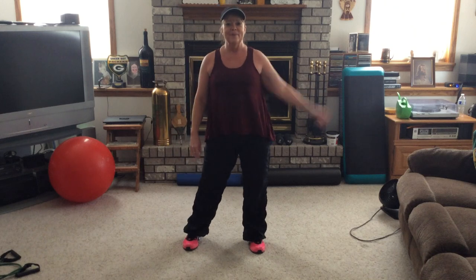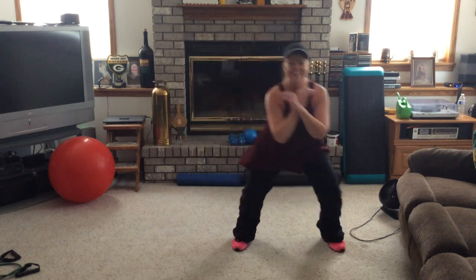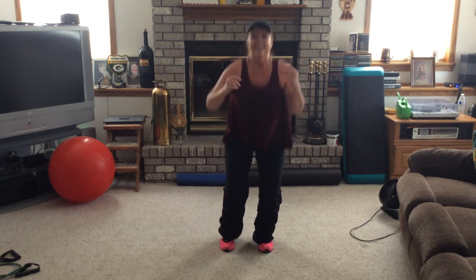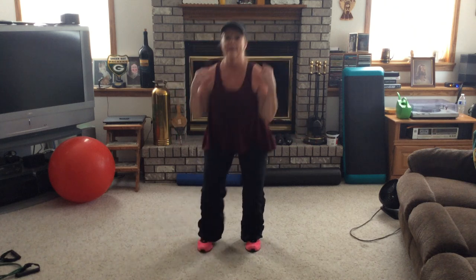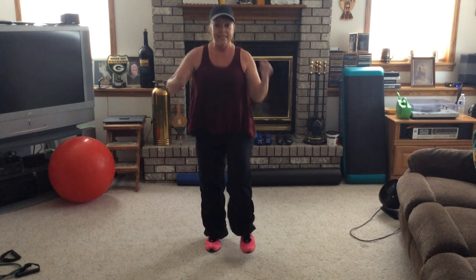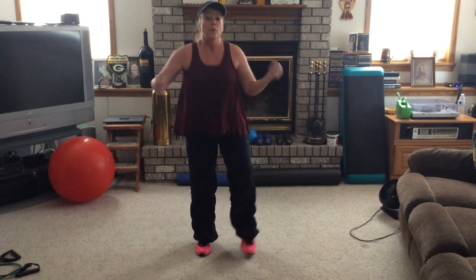We're going to work those legs now. Let's do it. Have a drink if you need it. Double squat to the right — let's go. Double squat left. Keep that going. Nice and deep on those squats, or not as deep if you don't feel like it today. Now we're going to squat, kick forward for four, starting left. Kick it side this time — don't forget your squats in between. Keeping that heart rate up. Kick it front. Kick it side. Kick it front. Side kick. Front kick. Side — four, three. We're back to the double squats, right, left.